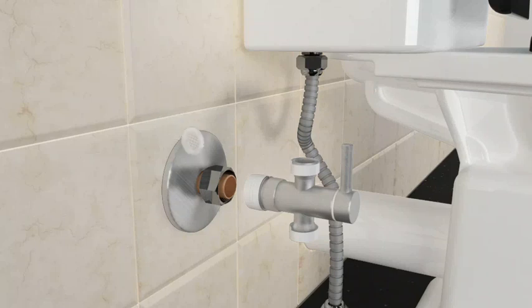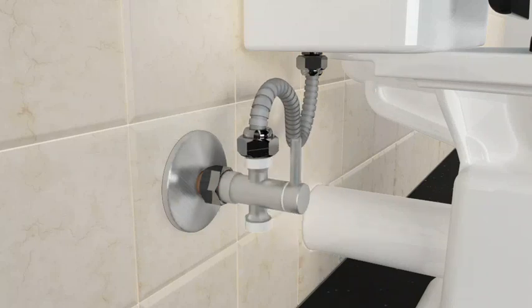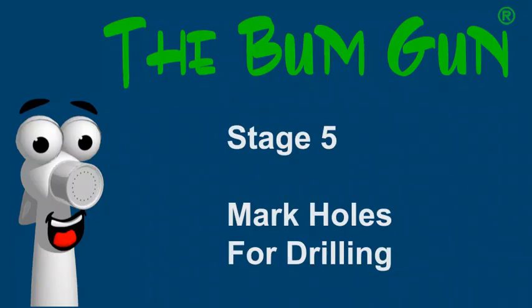Stage four: joining the water line with the three-way valve. Insert the plastic filter gauze in the horizontal water feed of the valve, screw in the valve to the water feed line coming from your wall, and attach the hose.